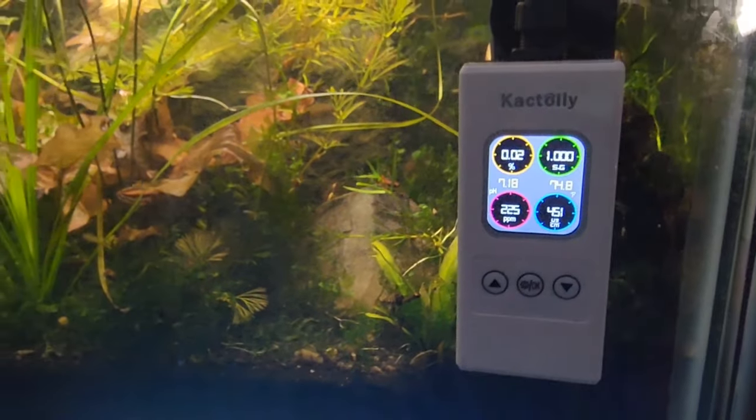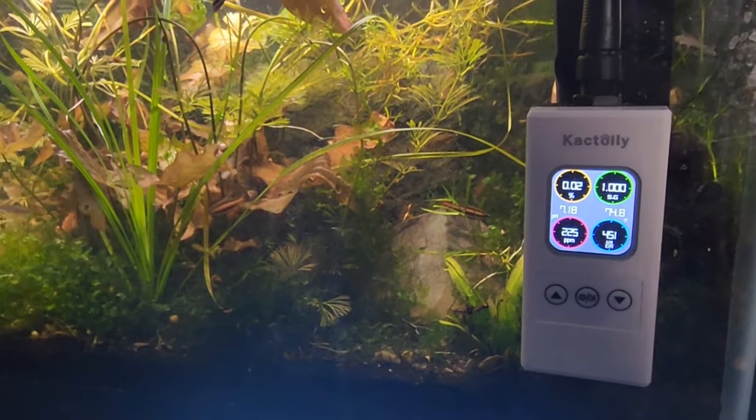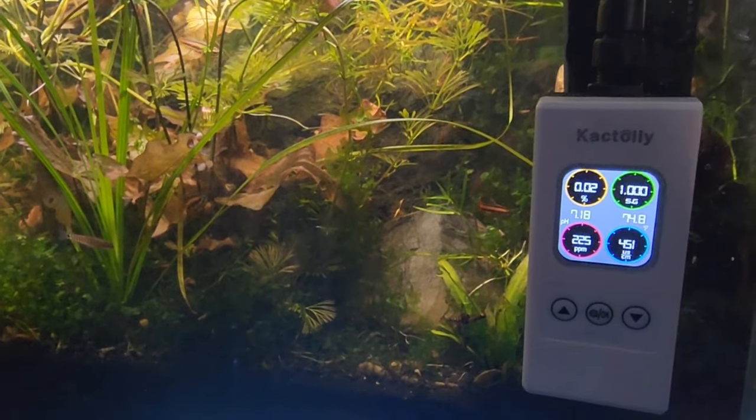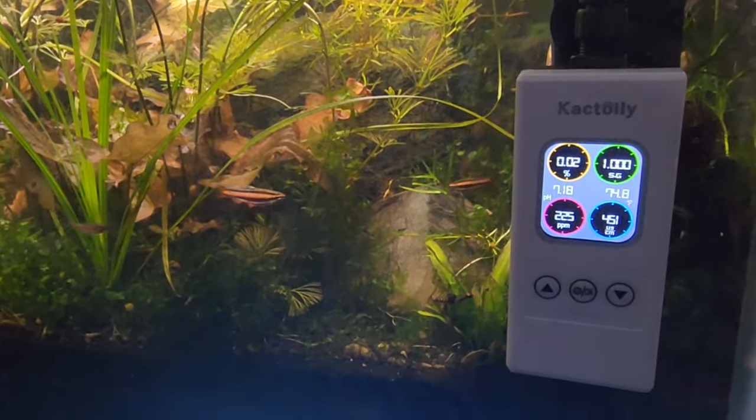Will this device change how we keep aquarium fish in the freshwater hobby? That is the question I want to answer for you guys today. Hello my friends and welcome to Fishtry. I'm Alex Williamson and today we are going to be talking about a brand new product that's out on the market.